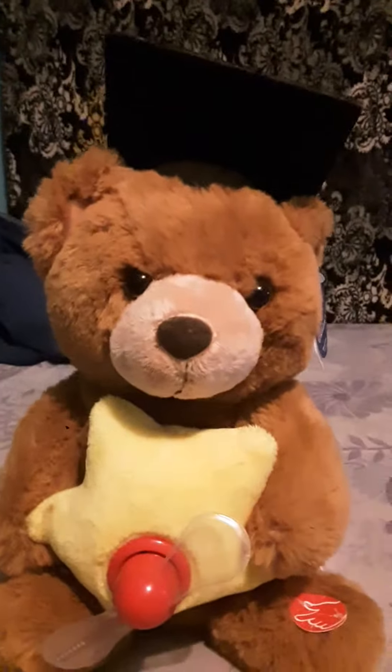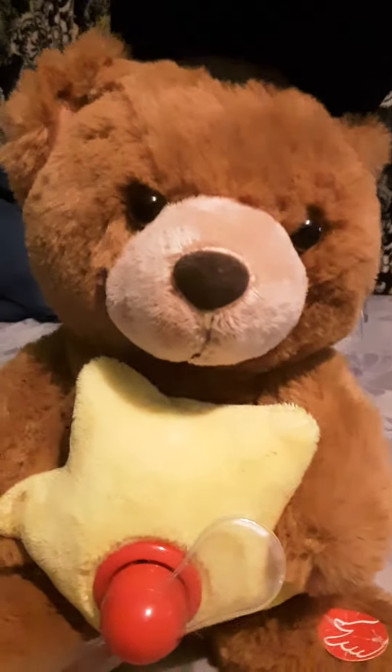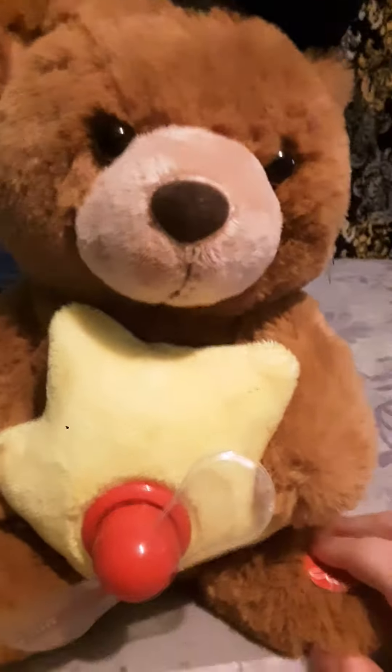Hey guys, today we're gonna be looking at the spare. My brother got it because he graduated and stuff from somebody. Now here's the special thing about it.